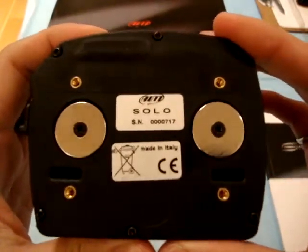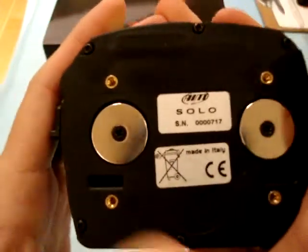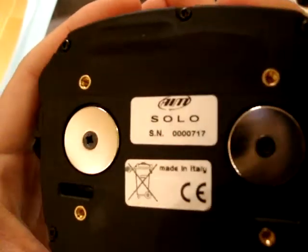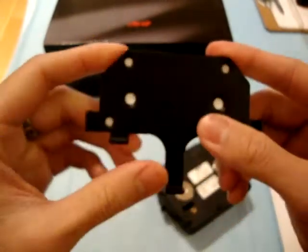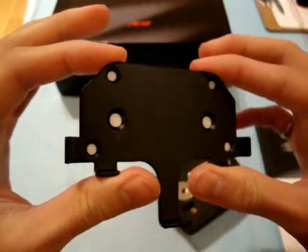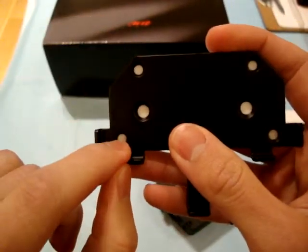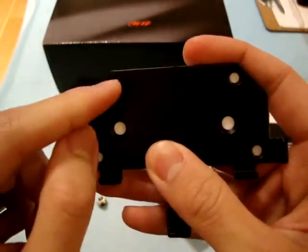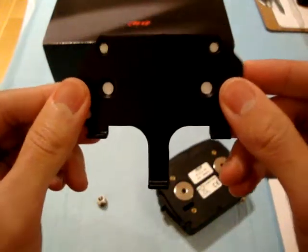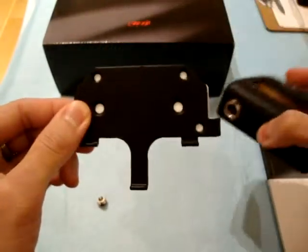The back of the Solo — it says it's made in Italy. It's got two really strong magnets that mount on this metal bracket right here. This metal bracket usually goes on your car's dashboard or some part of your car. You're supposed to drill holes in your dashboard or wherever you're installing it and screw this bracket onto that panel, and then have the Solo mount on this bracket.